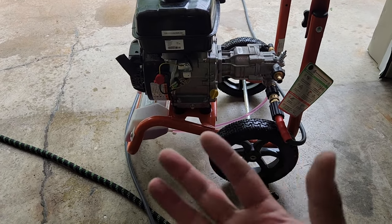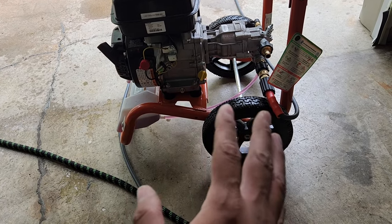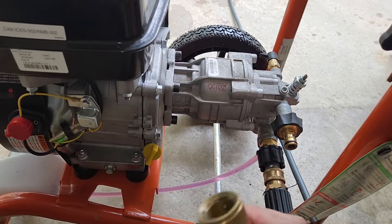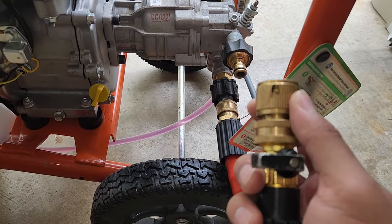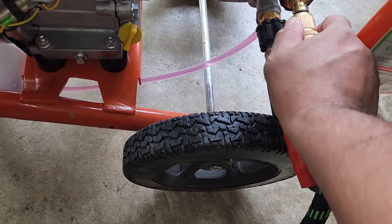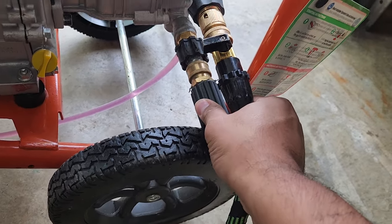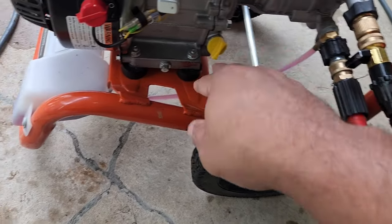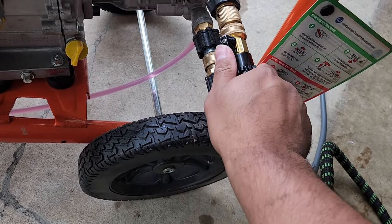This pressure washer has been sitting in my shed - it's cold and hasn't been used. The first thing you want to do before you start it is make sure you have a garden hose with water. You'll notice a couple of accessories that are a bit different because I've added them - I'll show those later in the video. Make sure all your hoses are connected: here I have my garden hose connected and my pressure washer hose connected. Now I'm going to turn on the water.